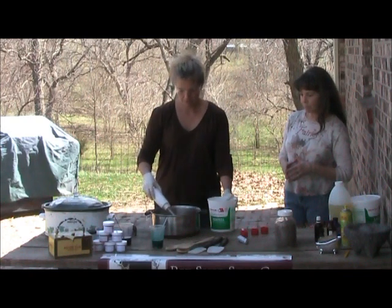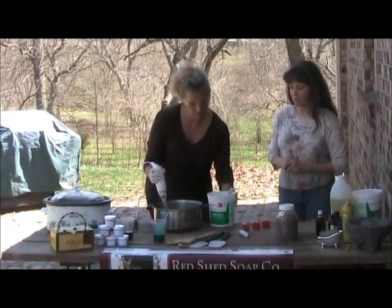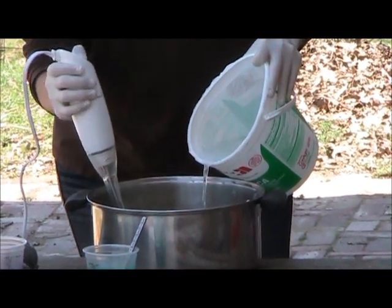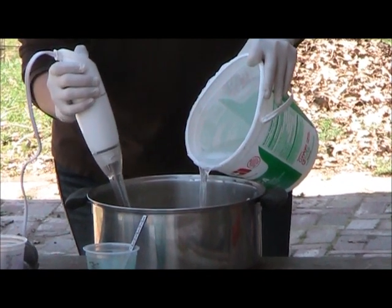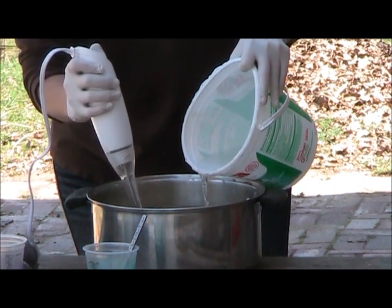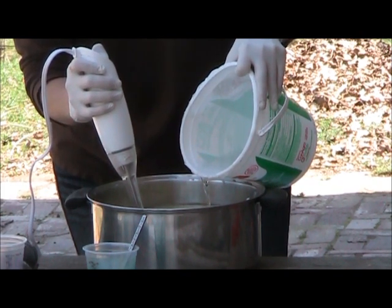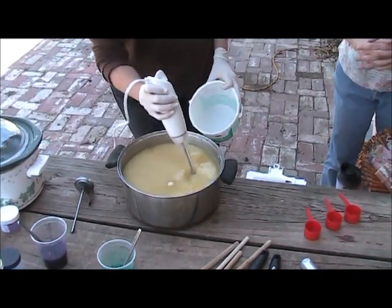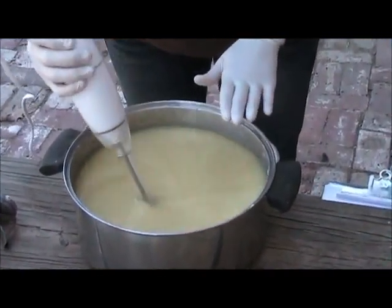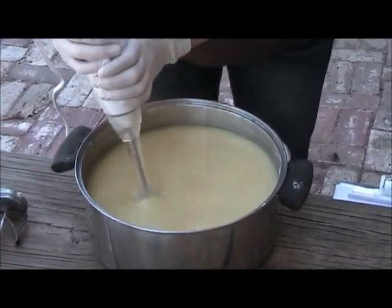This is my stick blender. In here you have just my melted oils, and this is my lye solution. When you pour your lye solution in, you want it to go in about the size of a number two pencil. You just want to hit that blender and kind of pulse it a little bit. You don't want to pour it in too fast — sometimes you get in a hurry, but it should be nice and easy. You'll continue to stir this; right now it looks kind of grainy on top.